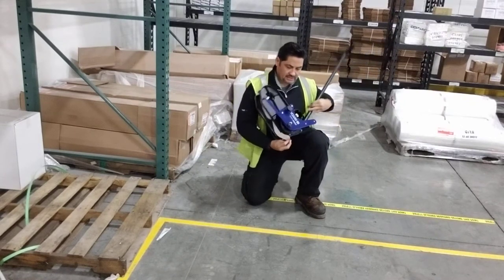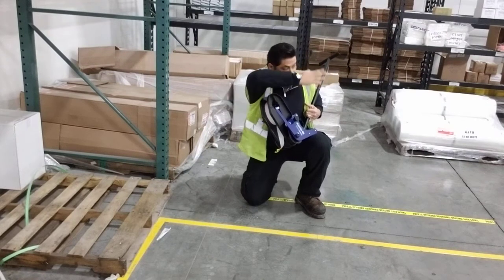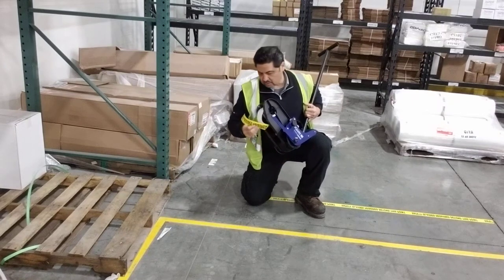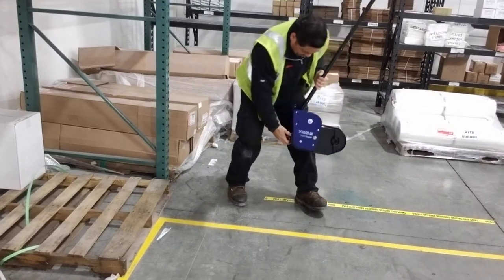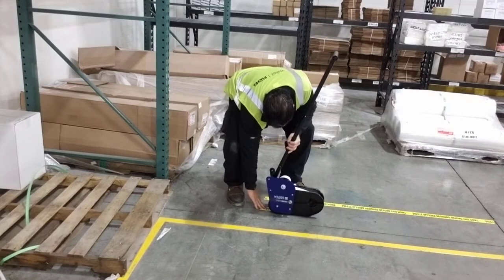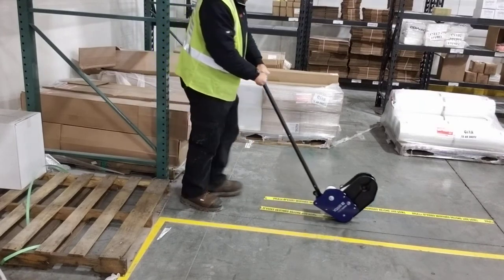The device has a bar to help align the device against a straight line in the floor. So today I'm just going to give it a shot with this tape right here. It's easy as one, two, three. Here I'm going in a straight line.